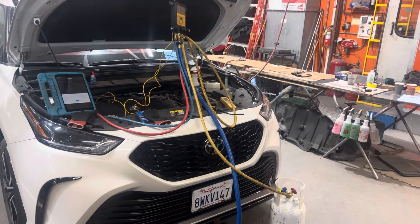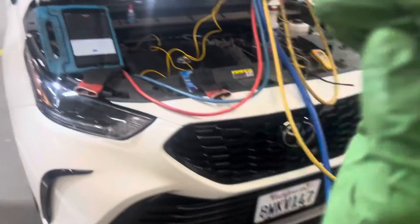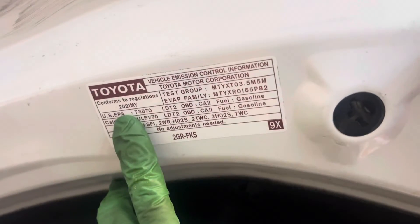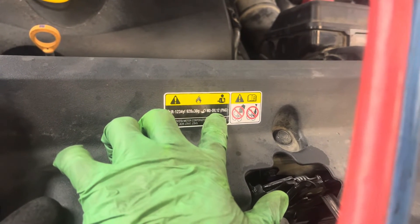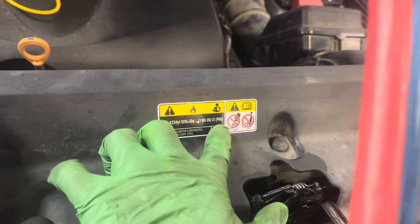2021 Toyota Highlander XSE all-wheel drive, dual air conditioning front and rear. Refrigerant: YF refrigerant, 920 grams plus or minus 30 grams, ND8 Denso 12 PAG oil.